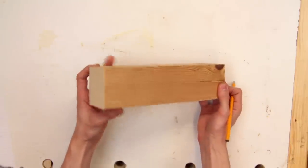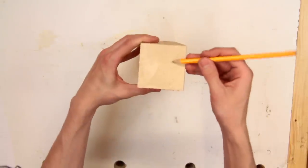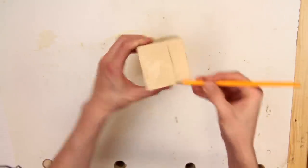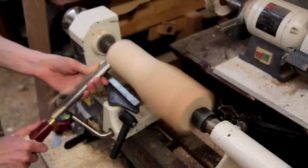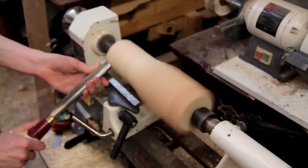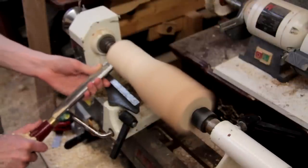I've got a nice piece of pine here to test on and I'll just start by marking out the center points. Now I'll mount it in the lathe and turn it down to a cylinder. You could actually do this with the duplicator as well but it's going to be a lot quicker to do it on the lathe.